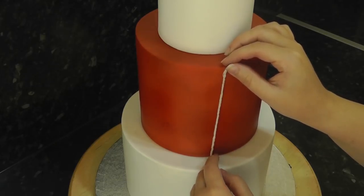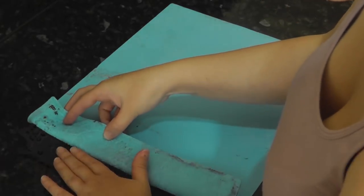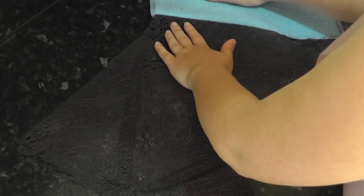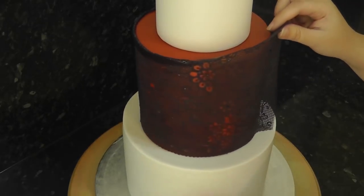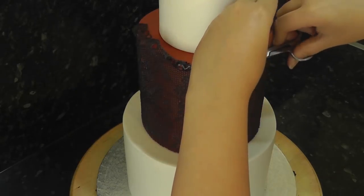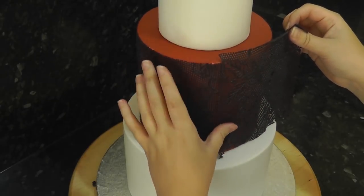To measure the height of your middle tier you can use string — just hold it up and see how high you'll need your lace. Once your lace is ready and fully dried, flip the mat over and gently peel it out. If you struggle removing it then it's not quite ready, so leave it to dry a bit longer. If your lace is too thin you can add a second layer of mixture over the top. Once it's out you'll see it's quite flexible, almost like the real thing. Snip your lace with scissors to a more manageable height, cover the back in some piping gel, and wrap it around your tier, gently patting it on with your hand. Then snip the remaining lace to the right height and patch in the rest, butting up the cut edges together and trimming to size.